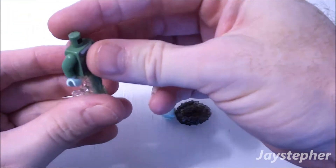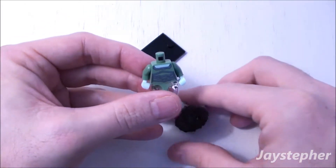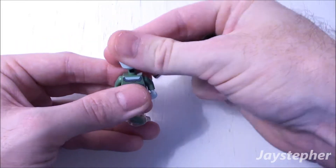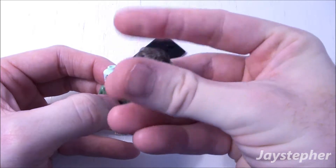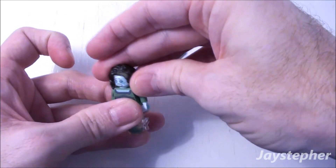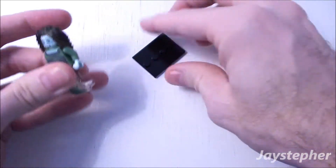I'm hoping I'm putting her together right — I think I am. Nice head piece. Is it double-sided? No. Nice wig. Looks like it's somewhat transparent. The hair piece doesn't stay on quite well.